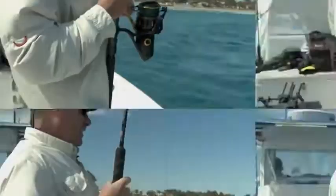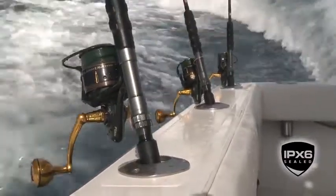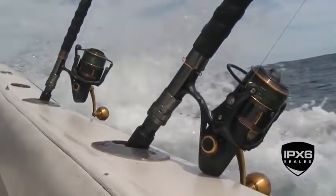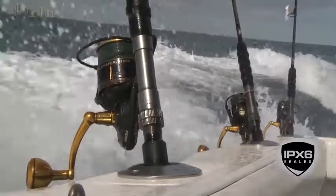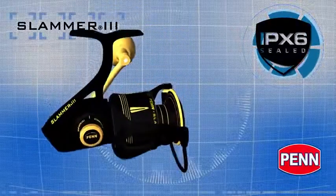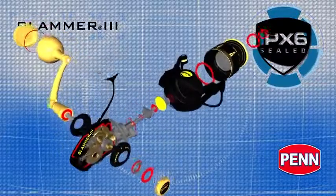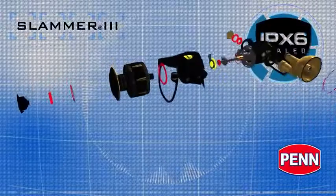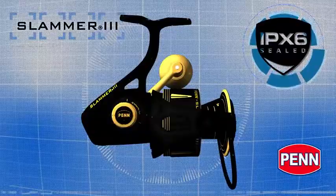Another main feature that sets this reel apart is our IPX6 sealed rating. That basically means this reel can take spray at high velocities from 360 degrees at just about every angle, and water will not get inside the drag system or the gearbox. The ingress protection rating X6 means the Slammer 3 is sealed from heavy seas and spray, protecting key internals from saltwater intrusion — with seals on the drag system, around the main shaft and pinion gear, and the body.